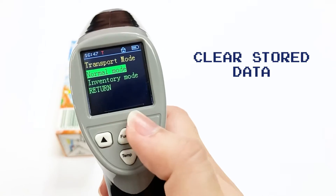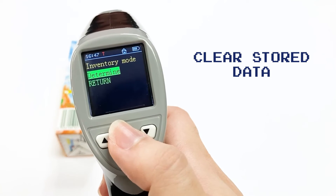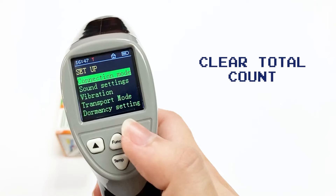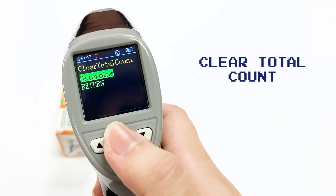You can also clear the stored data. For total count, go to menu, move down, select clear total count, and confirm.